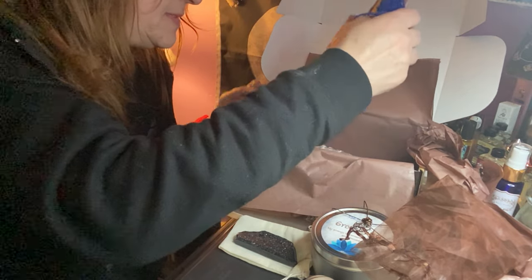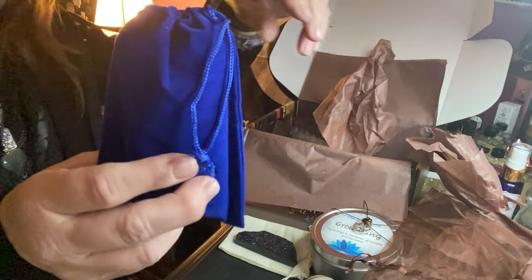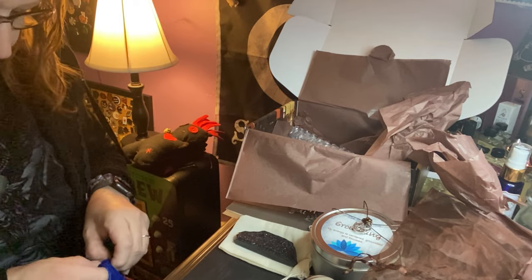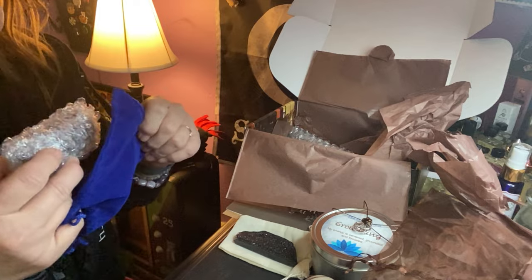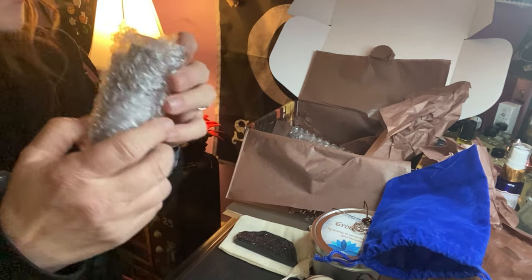We have a couple more items left. We have another sachet here — blue — and it looks like we have an oil.